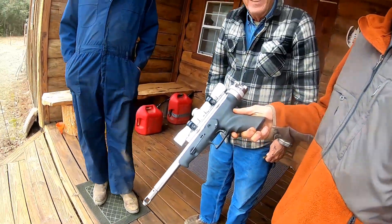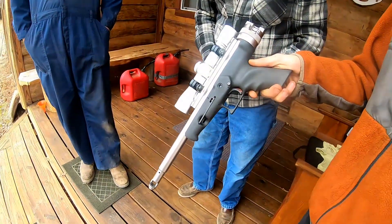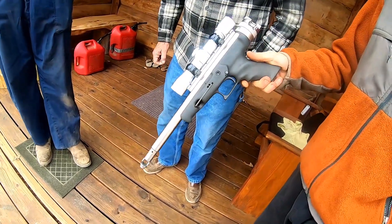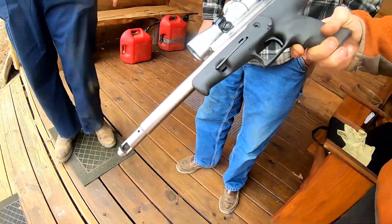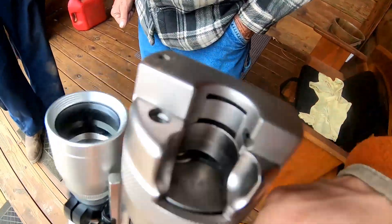So tell us about what it is. Well, it's a .308 pistol. It's made by Magnum Research. It's a Long Eagle. You cock it right there, and instead of a bolt you've just got a side lever. You load it in the back.